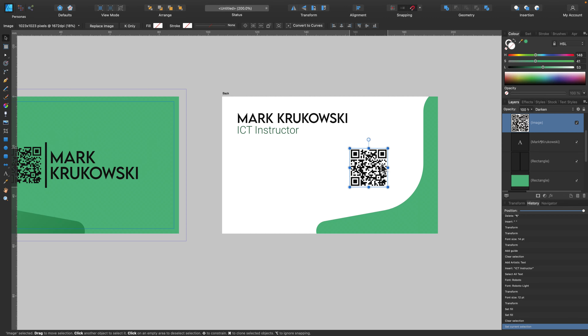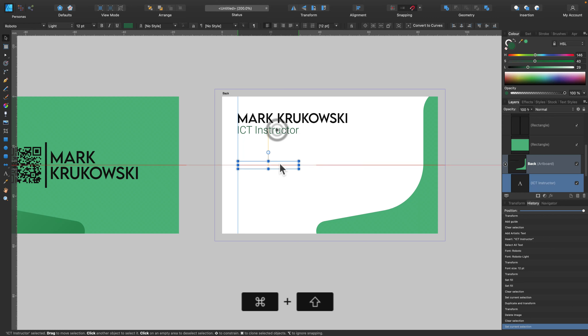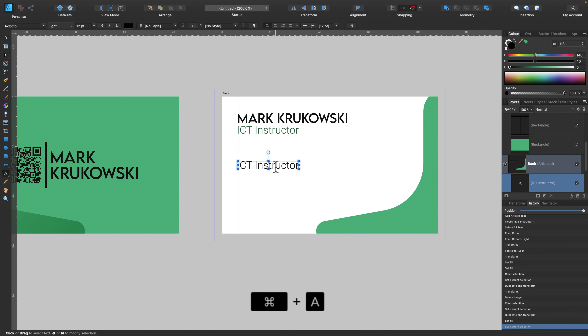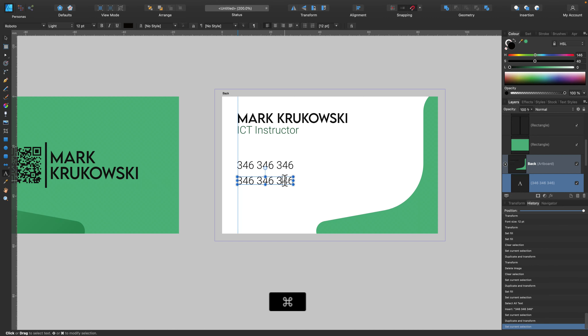Now we can add additional information. I considered putting the QR code on both sides, but I think that's not necessary, so I can just delete it. We need phone number, maybe location, email, website — the standard set of information you want to share on your business card. This is a fake phone number, just for illustration — don't try to call it. I use the move tool and hold Command to make duplicates of existing text lines. Then I use the alignment panel to make spacing equal — equal space between those four lines.